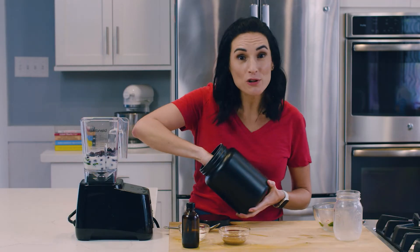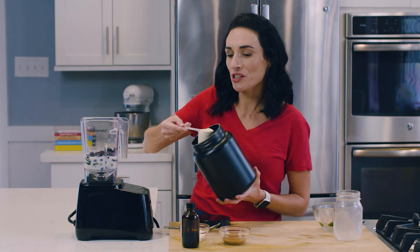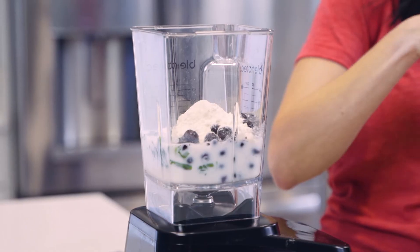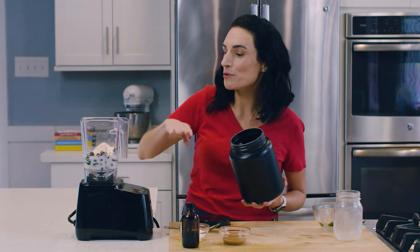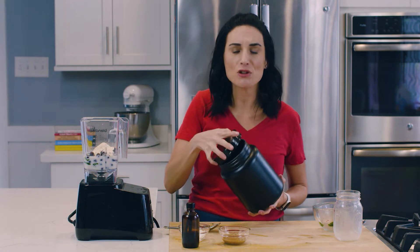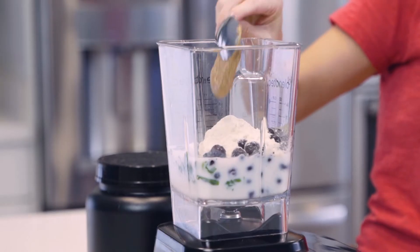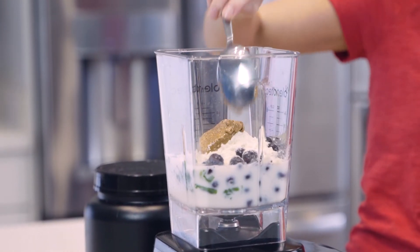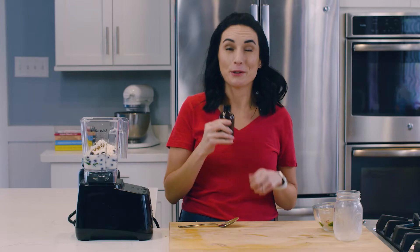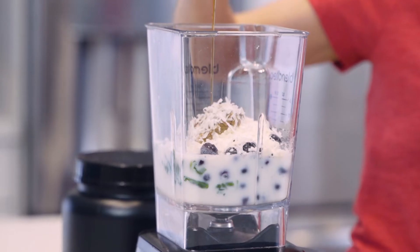I'm going to be adding some protein powder to the smoothie because I do want to add protein and extra nutrition. If I'm using it as a meal supplement, you would want to use your veggies, your fruit, and protein. But if you're just having it as a snack, the protein may or may not be necessary. And then some almond butter, shredded coconut flakes, and a little bit of vanilla. A little bit of vanilla goes a long way in smoothies.